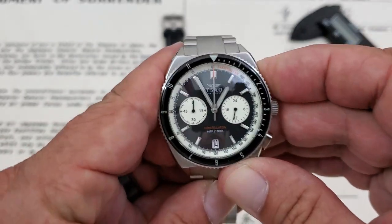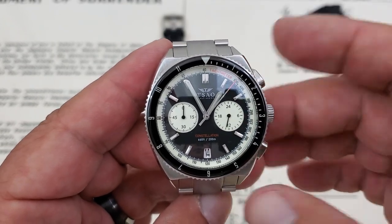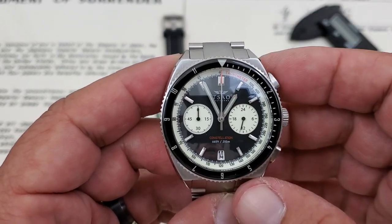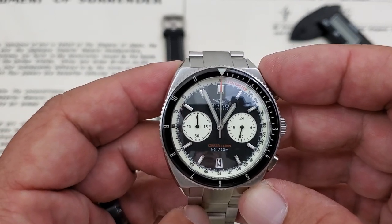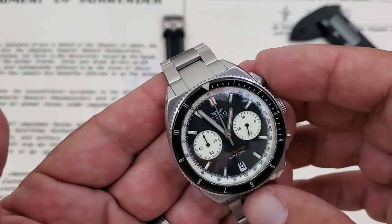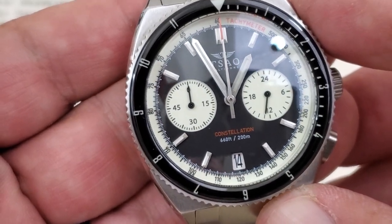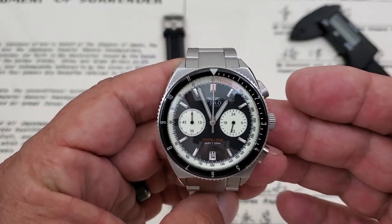This is running the Seiko VK64 Mecha-Quartz movement. It's got a gear train involved to run the chronograph movement, so it reacts and acts much like an automatic or mechanical chronograph — you can see it snap back like that. Clean stick hands on this watch. You have a 24-hour dial at the 3 o'clock position, up to 60 minutes on the 9 o'clock sub-dial, and a date window just below 6 o'clock. The Tsao logo is painted on. Below 6 o'clock you have 'Constellation' and '660 feet / 200 meters' — so this is a chronograph diver.